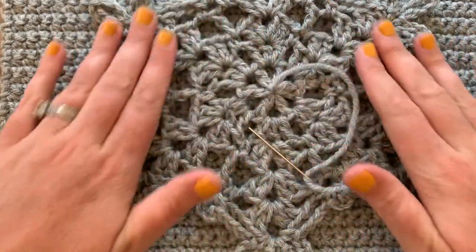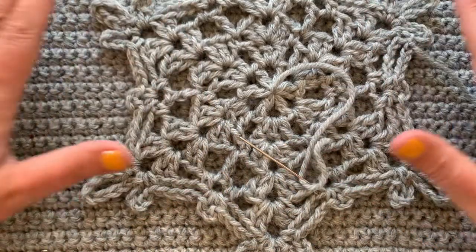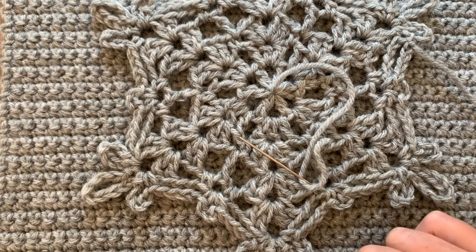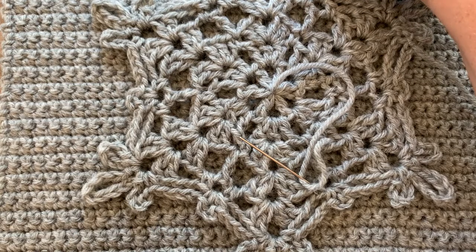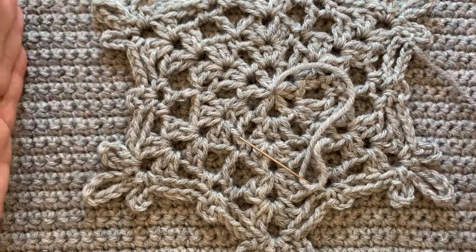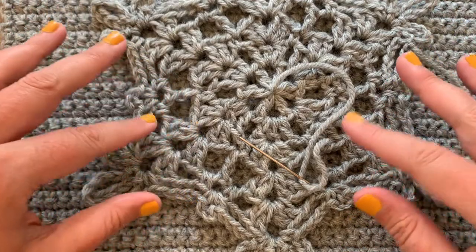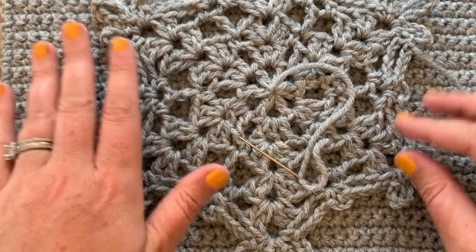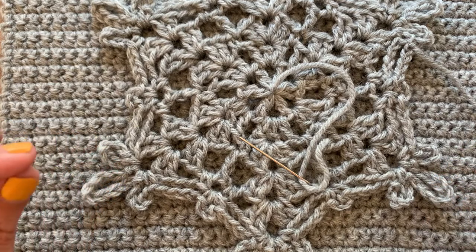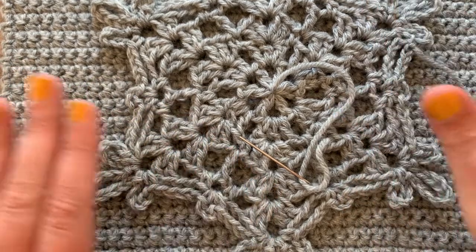I have blocked my snowflake and my square and I'm ready to sew the snowflake to the square. My snowflake is about five rows down from the top — the very tip of the loop — and five rows up from the bottom. At the side points, I'm about six to seven stitches in from the edge. I try to make it as even as possible. I'm going to grab some pins — safety pins, straight pins, or stitch markers — and pin it in place.